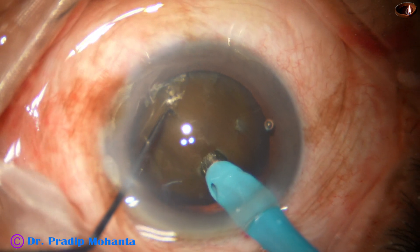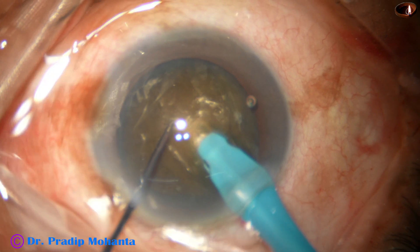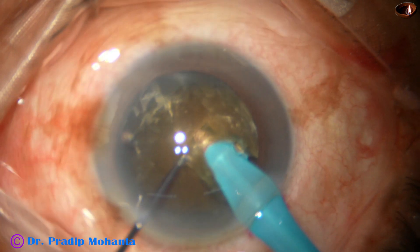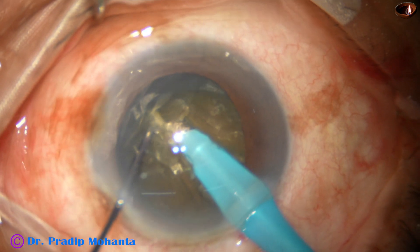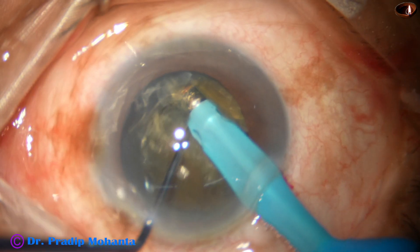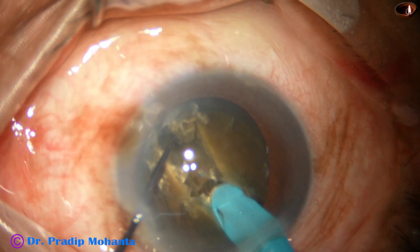The first attempt is submarine chop technique. The tip is buried into the substance of the nucleus and goes through the nucleus with full energy towards the opposite equator. It crosses the hard part and reaches near the opposite equator, and then I use the chopper to get a deep, nice crack.